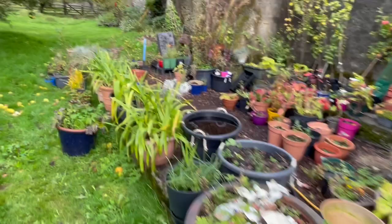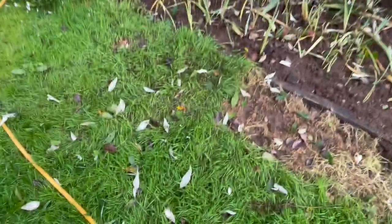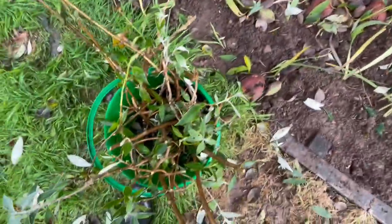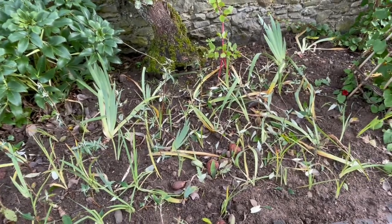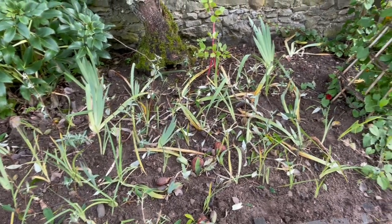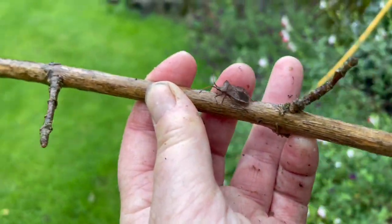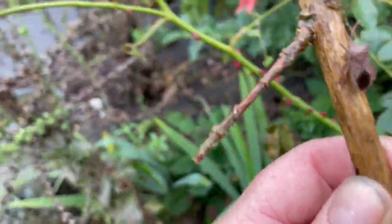Back up here to stab into the ground the last bunch of these buddleias. You can see the evidence of my leaves — there are loads of them in here and I've got loads more to plant. Then I'm going to hose this down because the next few days are going to be really hot, which hopefully will stimulate everything to put down roots. So I might have a really good crop of buddleia next year — one hopes anyway. Here we go, start stabbing.